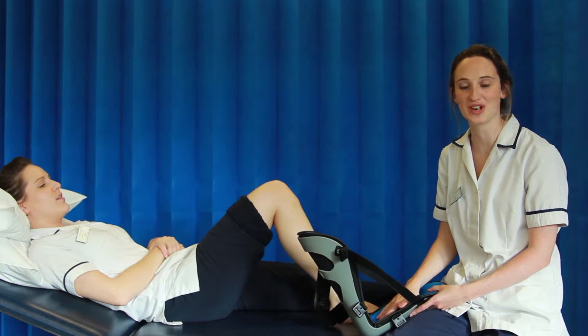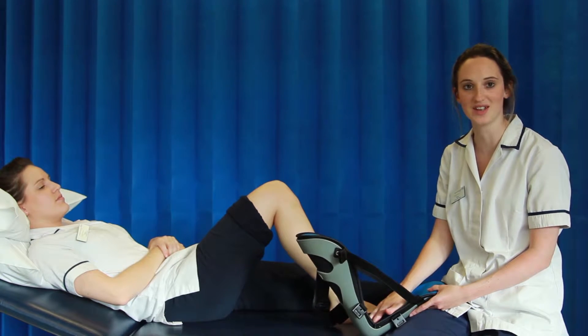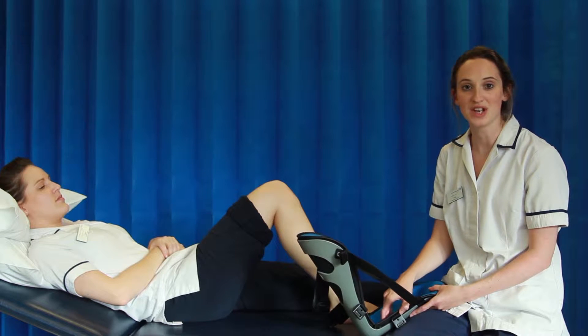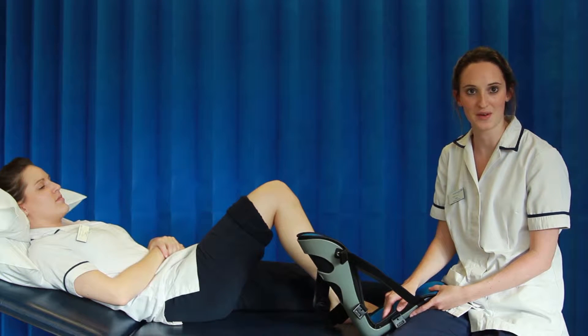This is an educational video to demonstrate how to apply a universal foot orthosis, otherwise known as a UFO splint. This video must only be used under guidance from a physiotherapist.